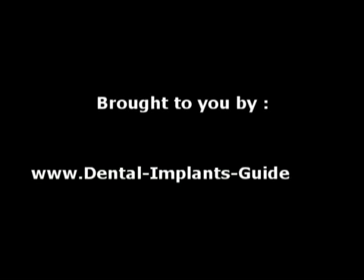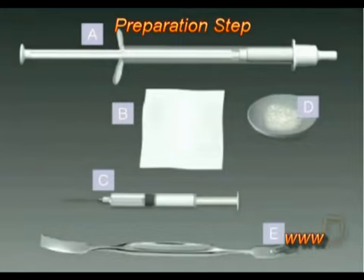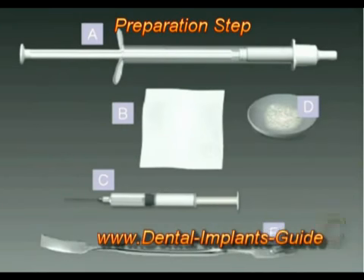This video is brought to you by DentalImplantsGuy.com — best online info. Composite graft with bond bone: preparation step.